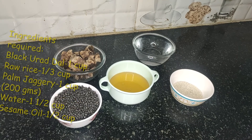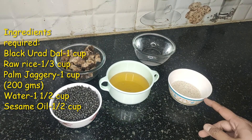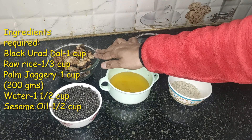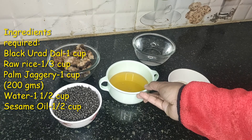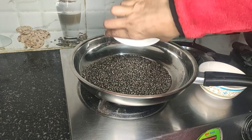We need very few ingredients for making this halwa: one cup of black urad dal, one-third cup of raw rice, 200 grams (one cup) of jaggery — here I have used palm jaggery — one and a half cups of water, and half cup of sesame oil. First, we will dry roast the urad dal in a medium flame, so we'll take a pan and add one cup of urad dal.